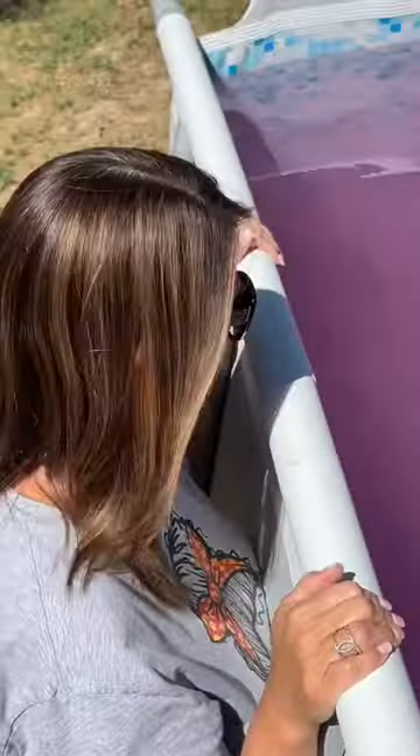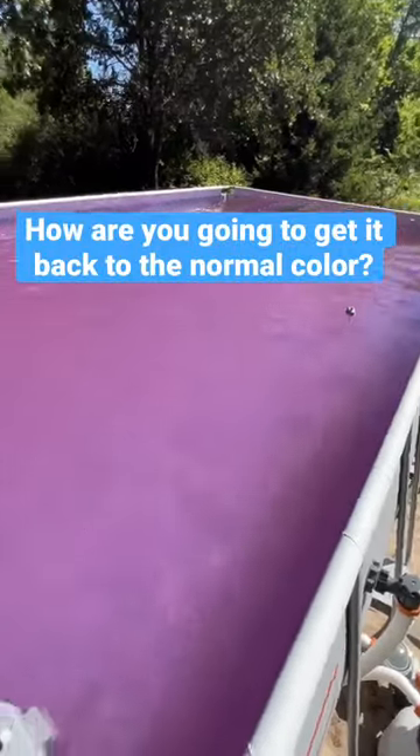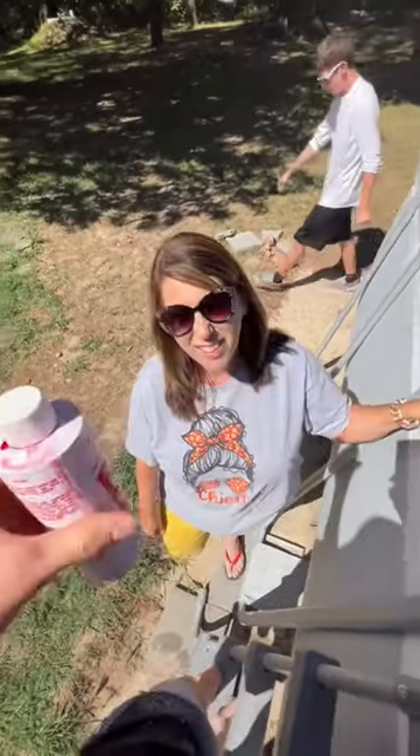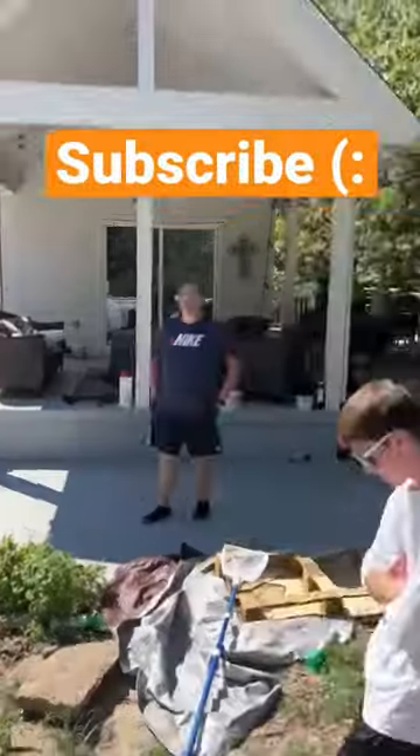They didn't really say much at first, but eventually they seemed kind of mad. 'What the — how are you gonna get it back to the normal color?' I said 'not gonna,' then said it's food coloring — just kidding. It's actually a three-day party pool dye. I thought I was going to have to drain the whole pool.